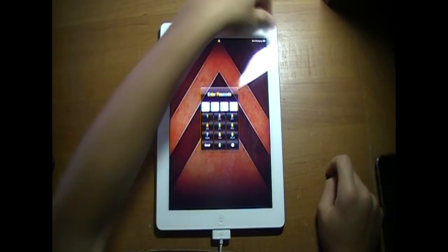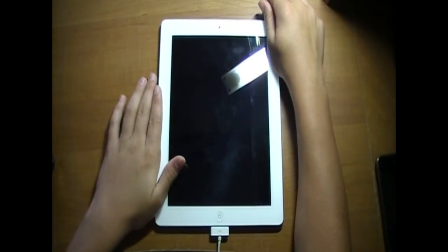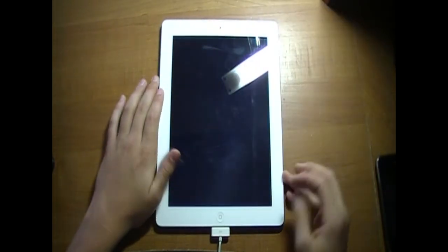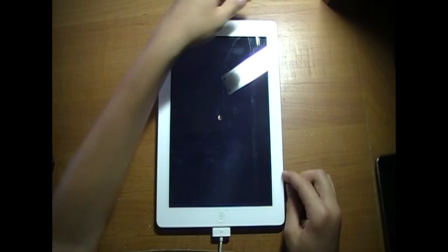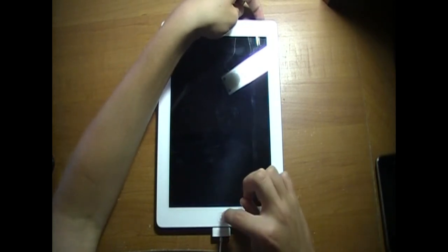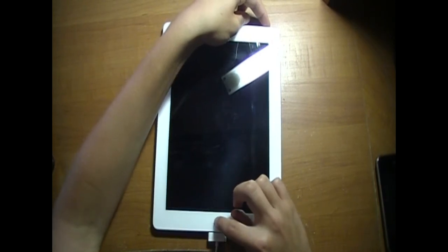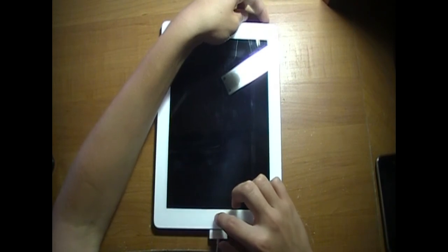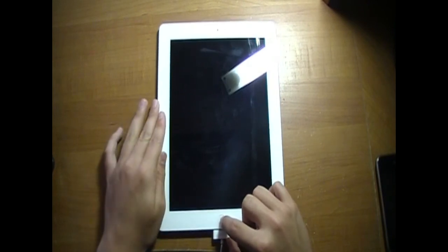Alright, so let's get started. You're just going to want to start by powering off your device. You're going to want to hold the power button for three seconds, and then after three seconds hold the home button for ten seconds while still holding the power button. Then release the power button while still holding the home button for fifteen seconds.